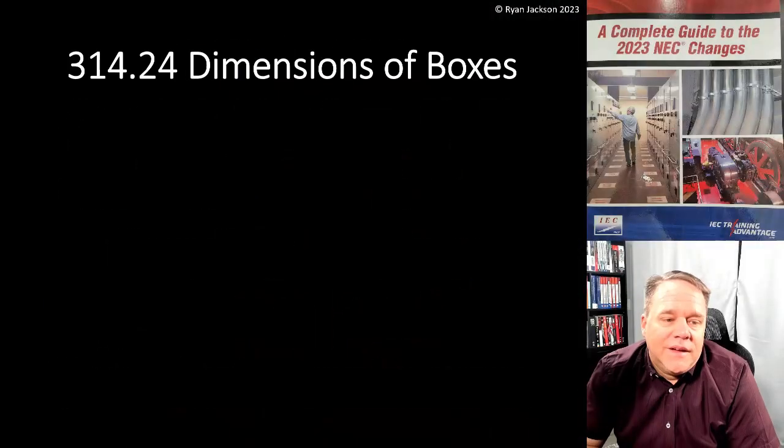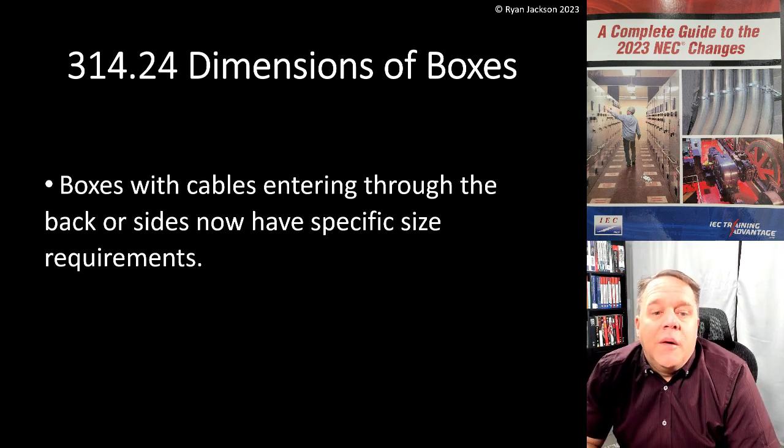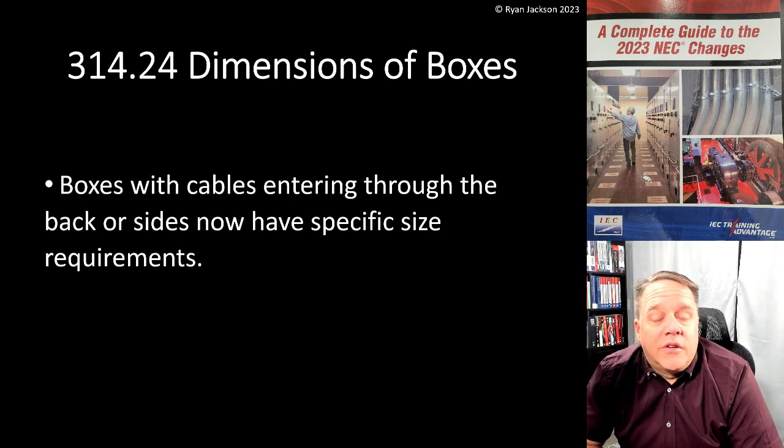Let's keep talking about Article 314 - outlet device, pull and junction boxes, conduit bodies, fittings, handhold enclosures. The next change is 314.25: dimensions of boxes - boxes with cables entering through the back or sides now have specific requirements.